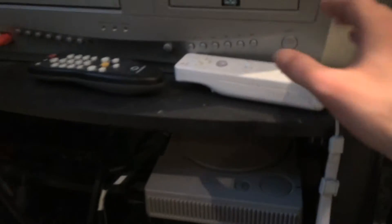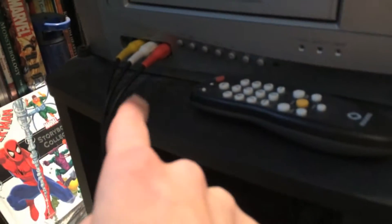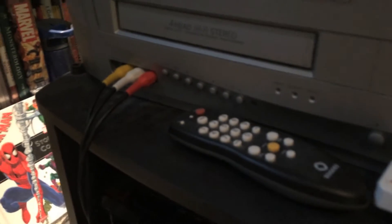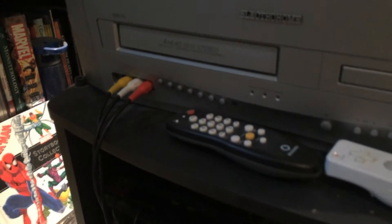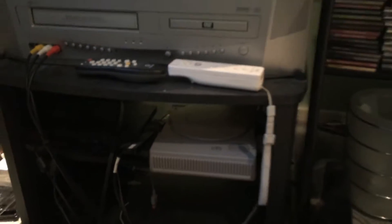And as you see over here, I have my controller. Also my TV that I capture everything on. And as you see these cords right here, I use these outlets to play the game. I know that's all simple. Anyways, this is my gaming setup right here.